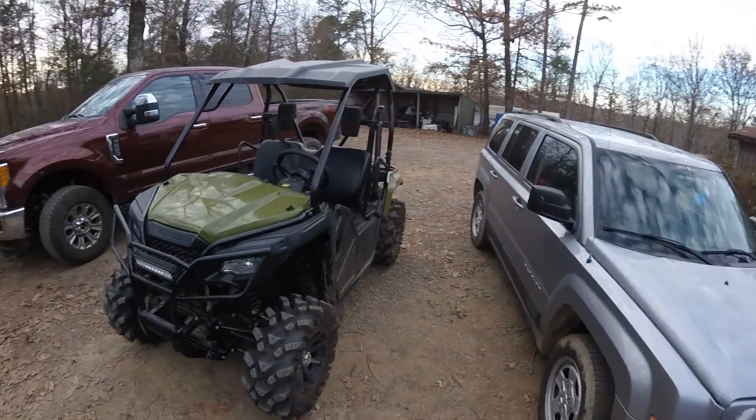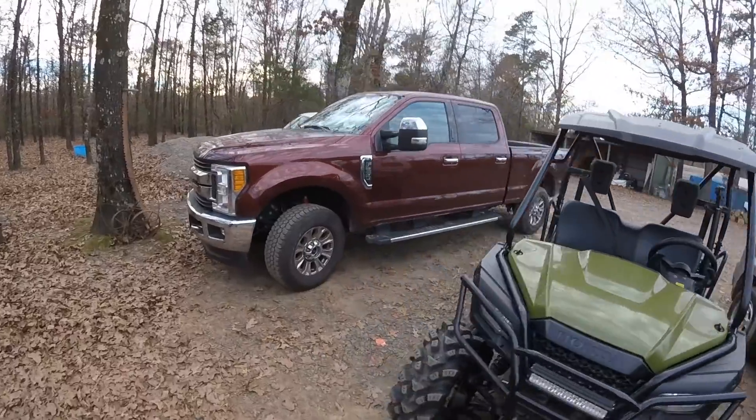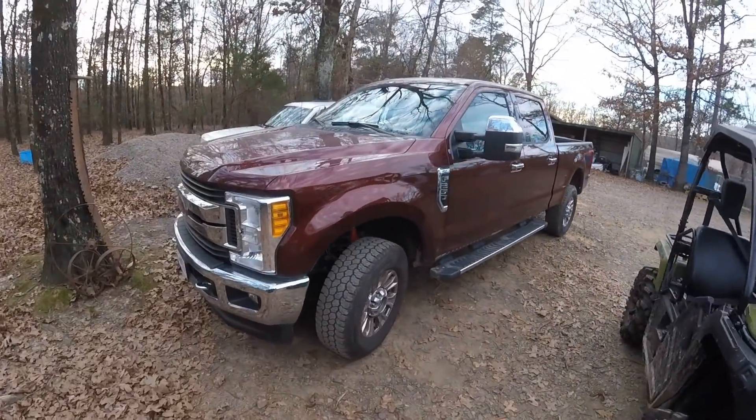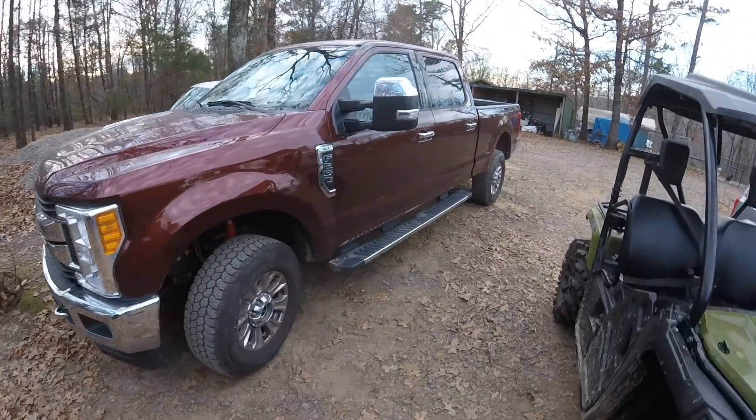Just another little shot of the Mud Pro sitting next to the little Patriot and the 2017 F250, which I cannot wait to get out on my own.